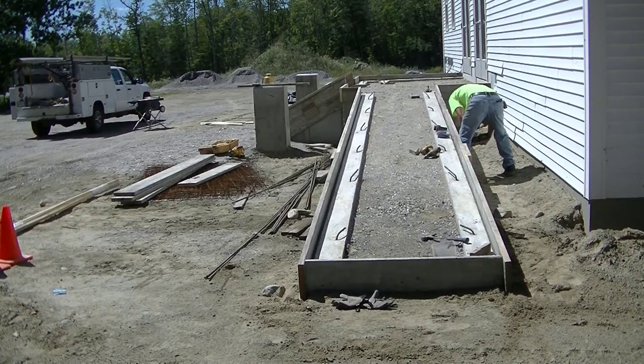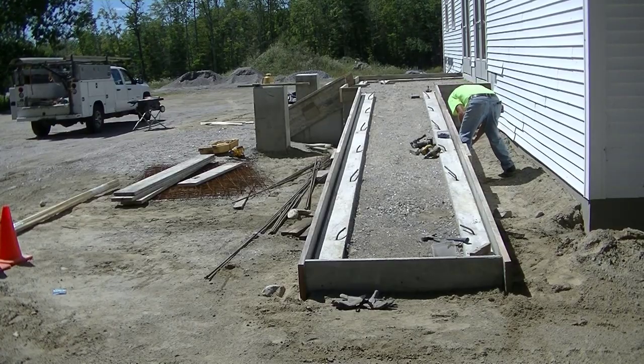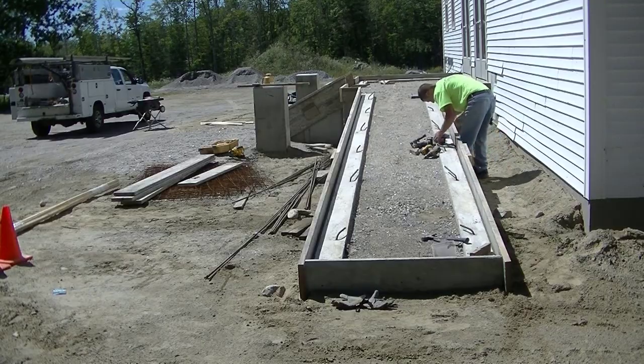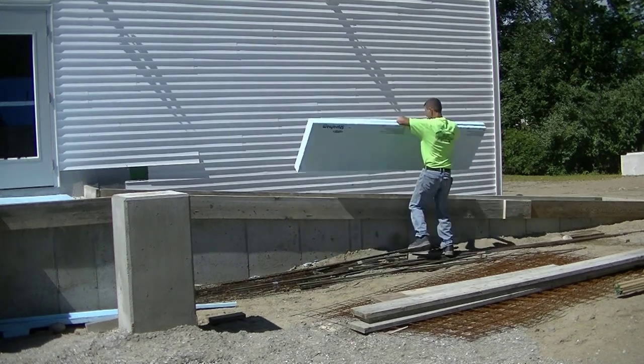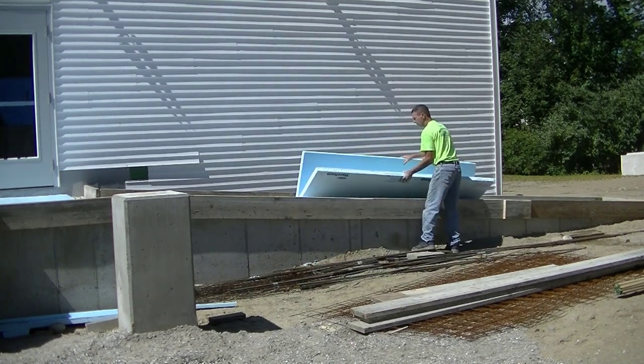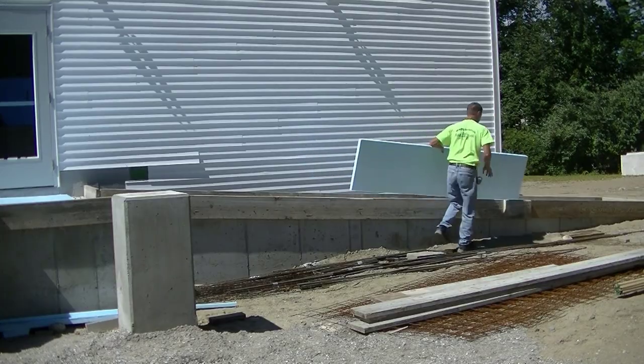We're going to sponge-rub all the faces of these forms when we get done pouring and get into the finishing process. I was all by myself here today forming this up, which does pose a few little problems when you're trying to hold a board up on the side of a concrete wall like that, but I got it all figured out.